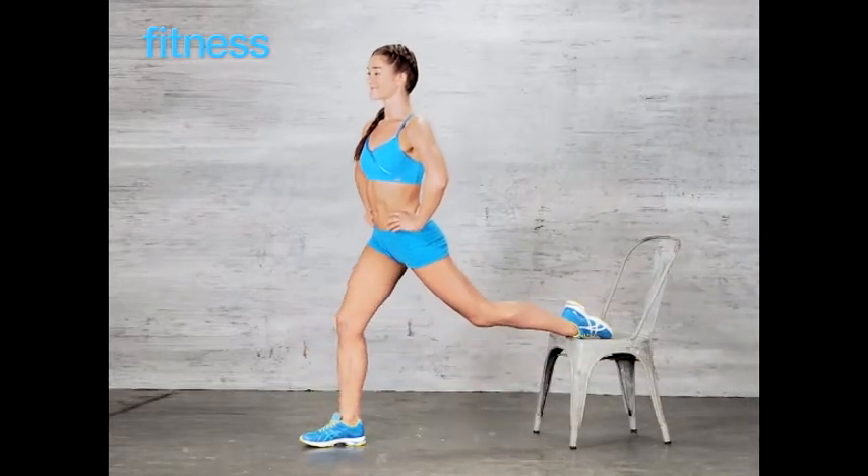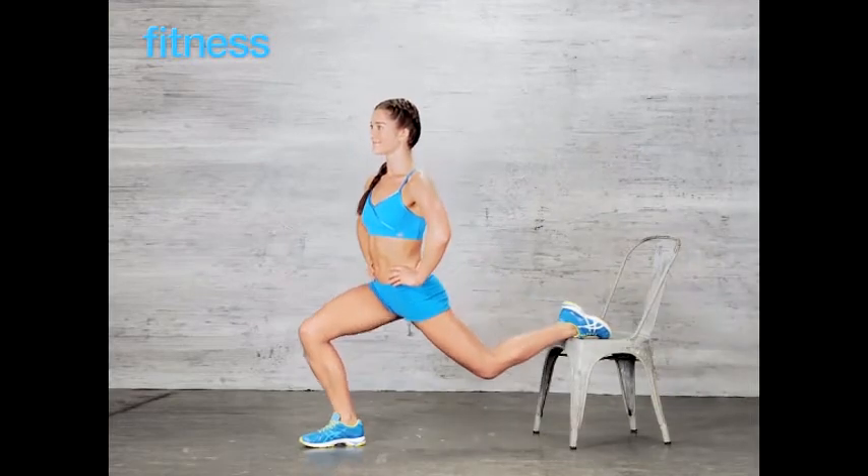Do 15 to 20 reps, switch legs and repeat, do 2 to 3 sets total.